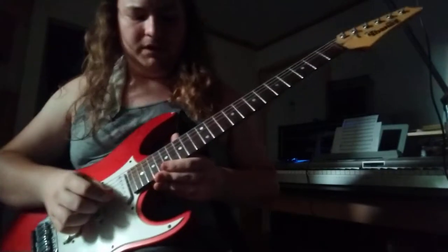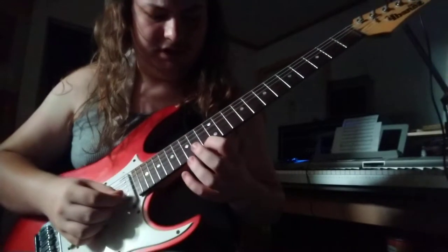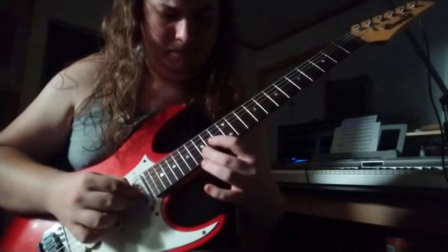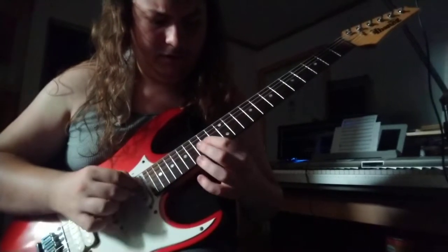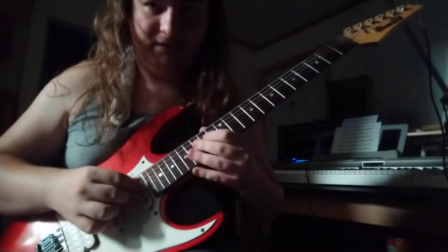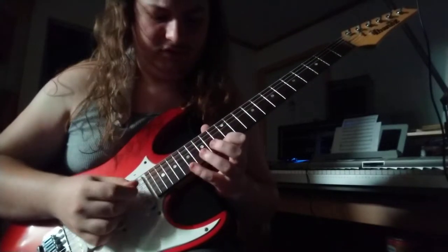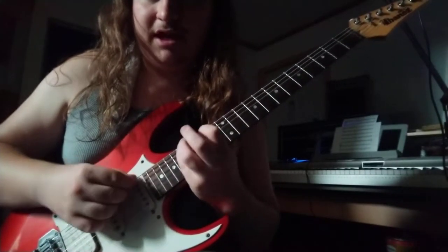So basically what I'm doing here is pulling off from the 17th fret on the 1st string — the E string — to the 13th fret on the 1st string. And then 15th fret on the 2nd string, 14th fret on the 3rd string, 15th on the 4th string, and then finally 17th on the A string, the 5th string.